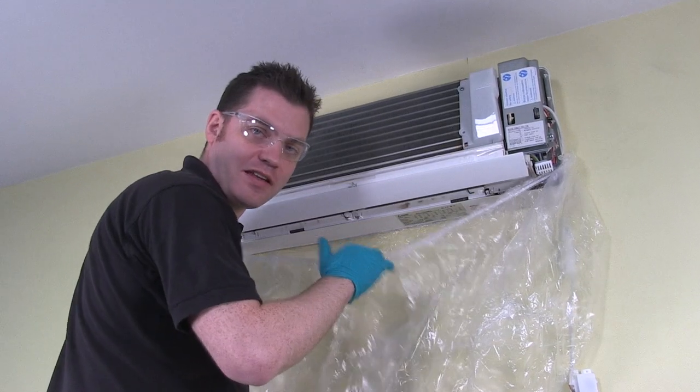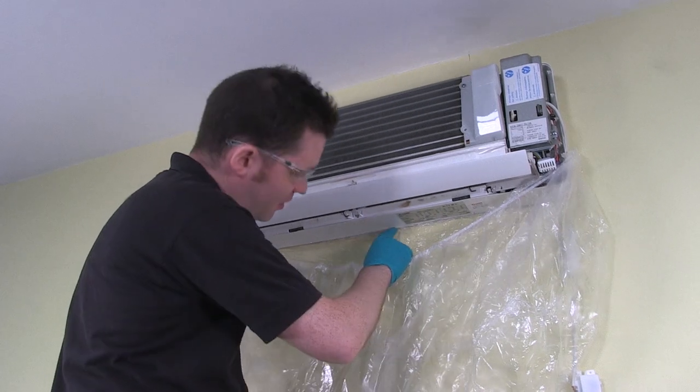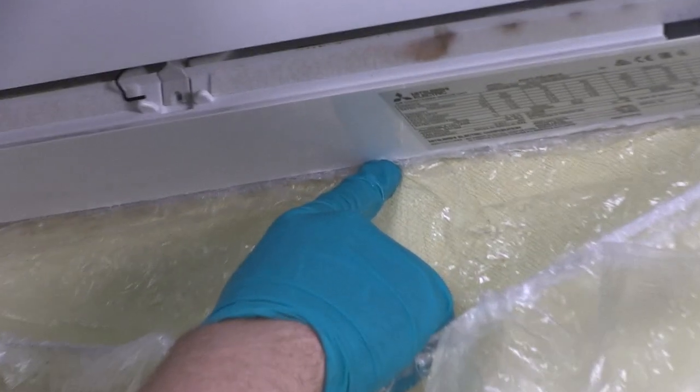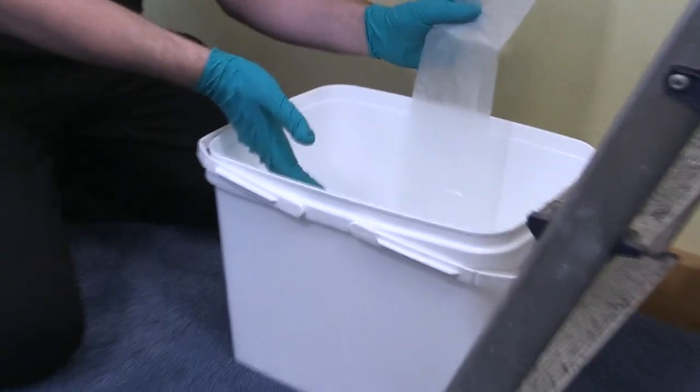When installing the Tytype cleaning cover around your unit, it's important to ensure that the elastic at the band is up underneath the unit to ensure that drips do not run down the wall. At this point, don't forget to put the end of the waste line into a bucket, as this is where the runoff is going to go.